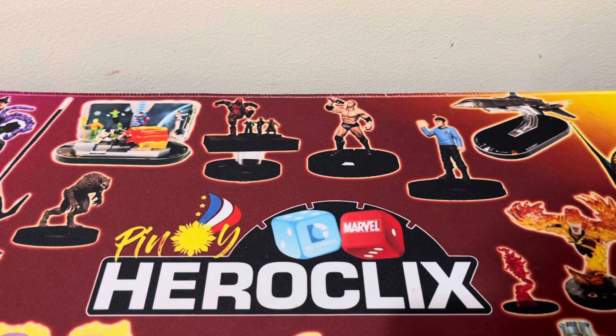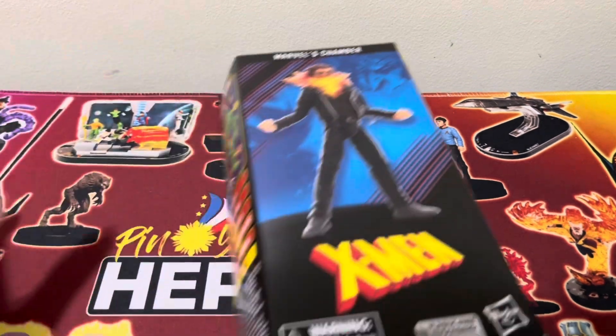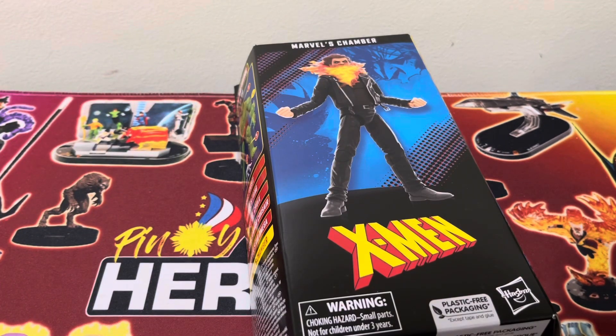Good day Pinoy Clixers and Mixers! Welcome back to the channel. For this video, we are continuing our Build-A-Figure Chod Wave mini-series with Part 6 — the X-Men's Chamber. Let's go!